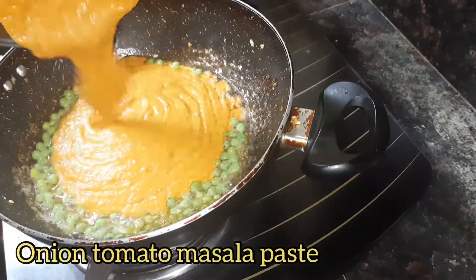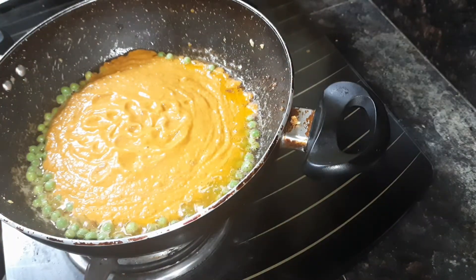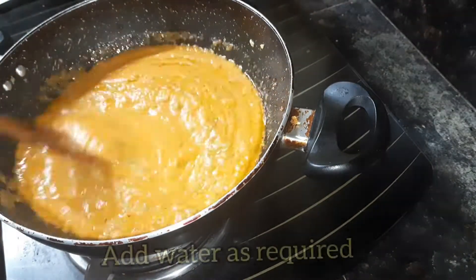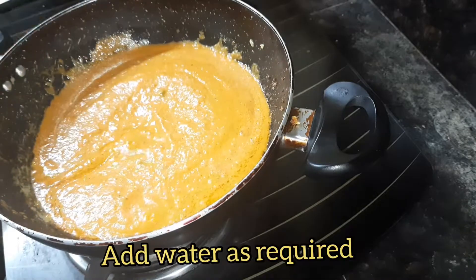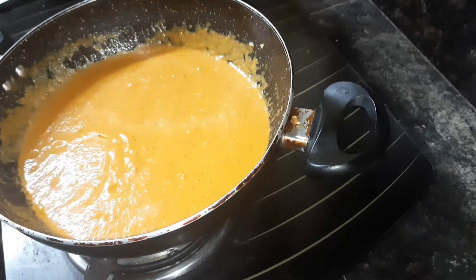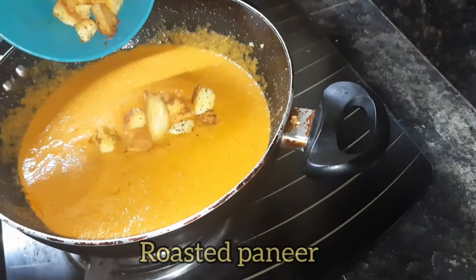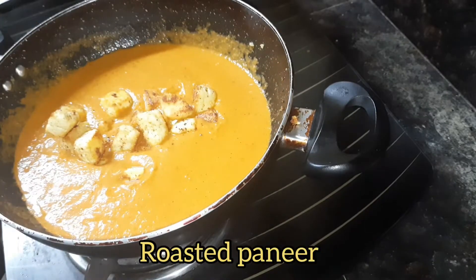Add the onion tomato masala paste that we prepared before and mix well. Here I'm adding some water to make the gravy a little runny — however you can add water as per your requirement. If you want the gravy to be thick, you can skip adding water.